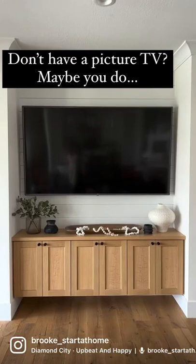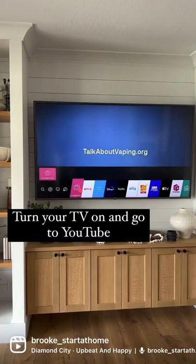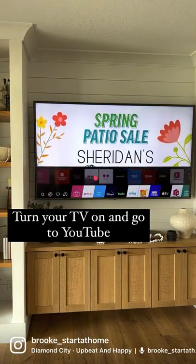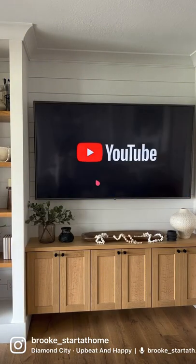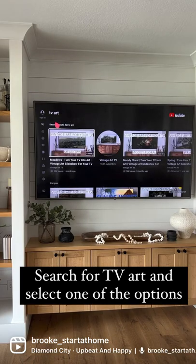Let's fix that ugly black box. All you need is a smart TV. Turn your TV on and go to YouTube, or you can cast YouTube to your TV from your phone. Search TV art and select one of these options.